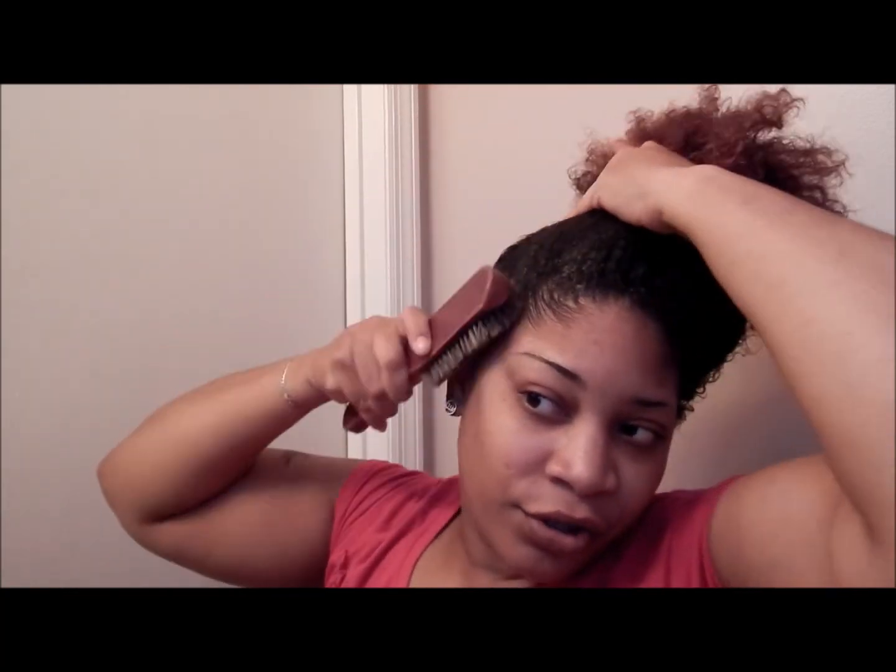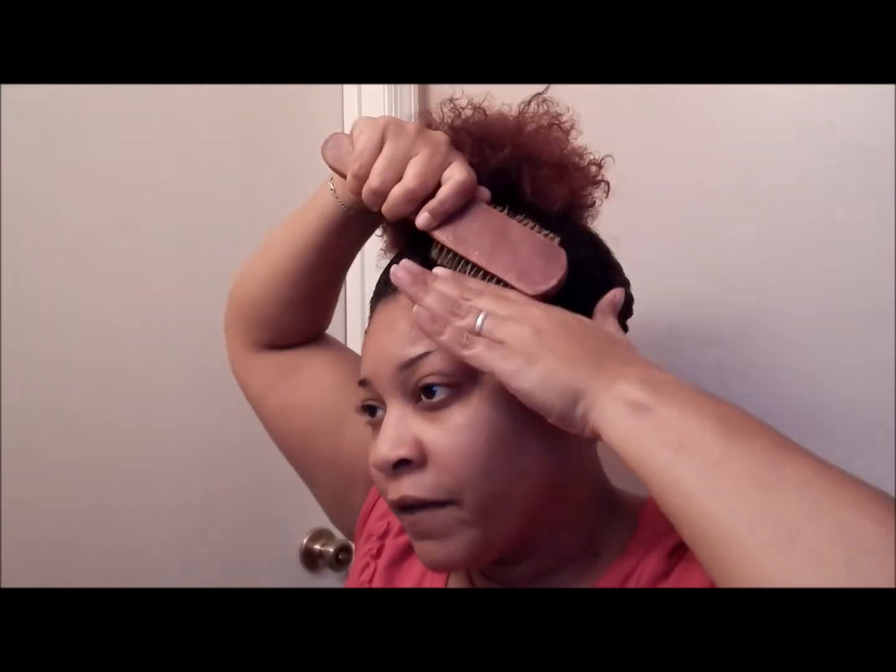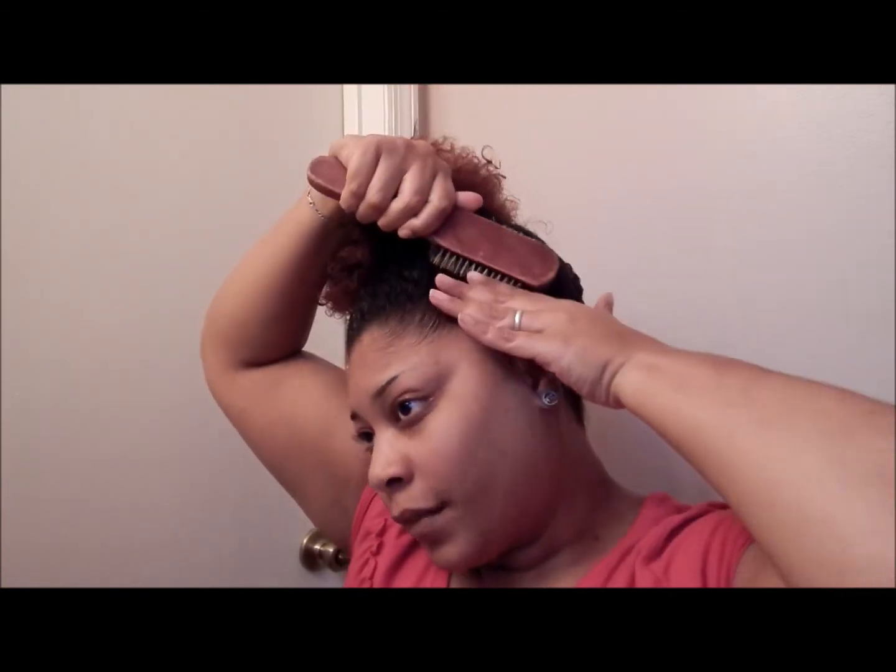The first year you're learning your hair, you're going through that. The second year you get a little bit of hang time so you start being more creative and all that.